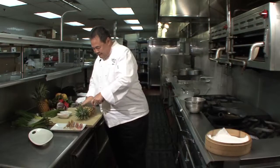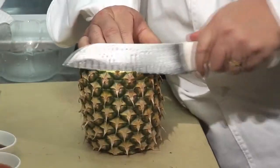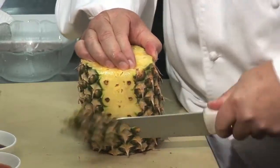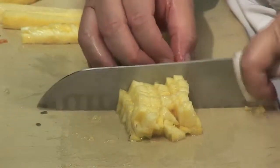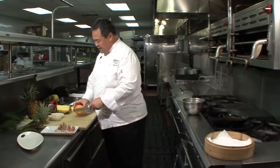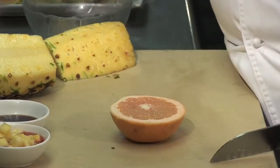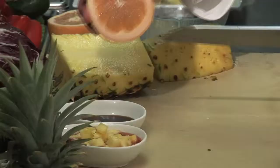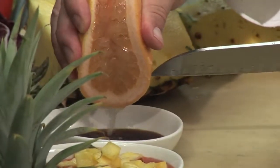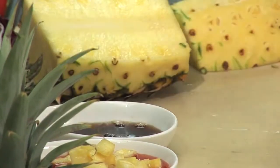The garnish that we'll be using for the sauce is Maui Gold Pineapple. This pineapple is grown upcountry. It makes for a different condiment for this very tasty lobster dish. The second condiment that we'll be mixing is grapefruit and soy sauce, very similar to ponzu — a soy sauce with a squeeze of fresh grapefruit, just about one to one ratio.